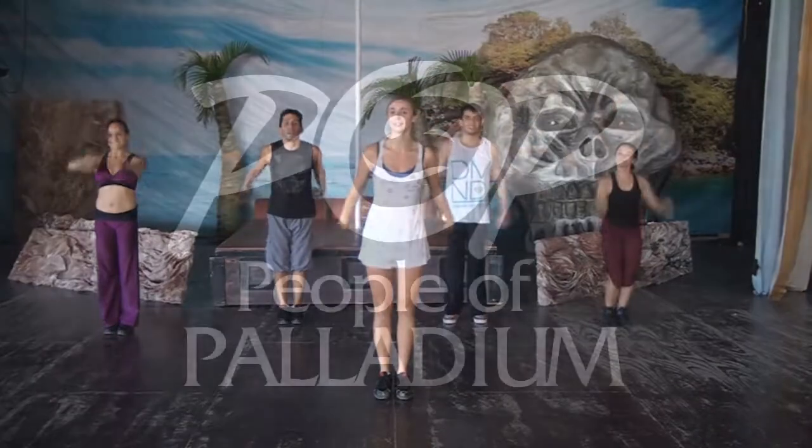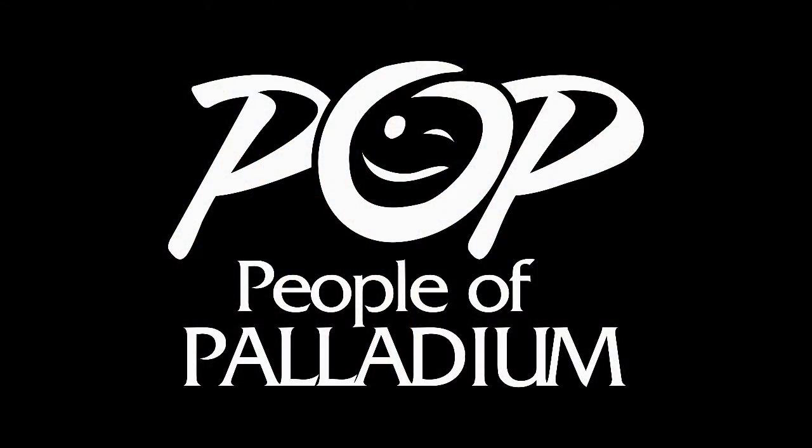Up, up, up, up, and clap. Three, two, four, five, six, seven, eight. Thank you.